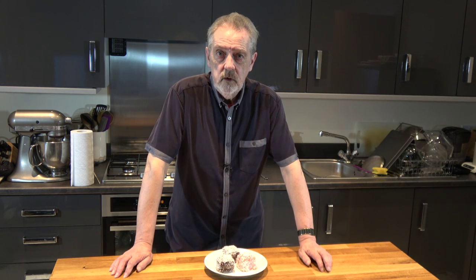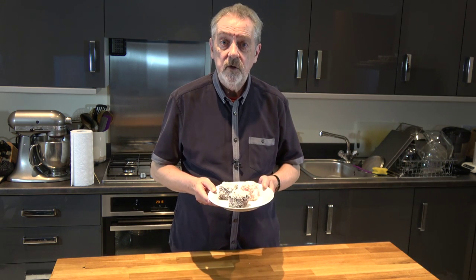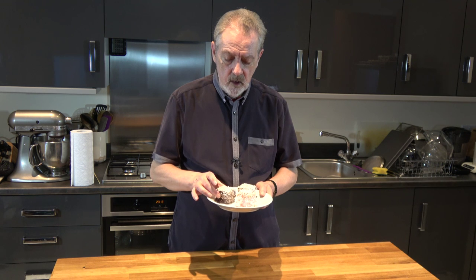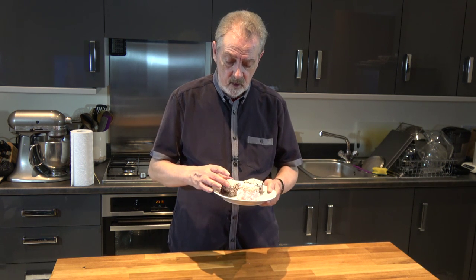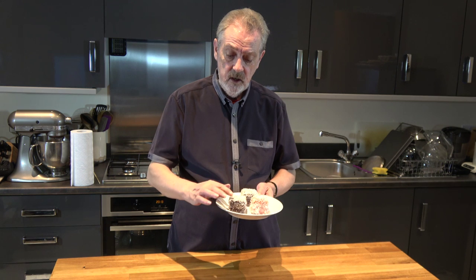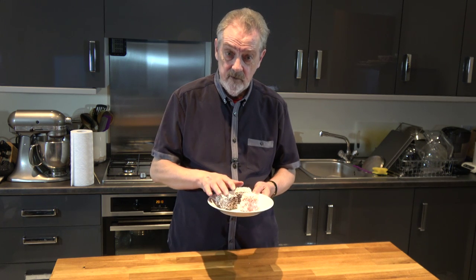Well hello everybody and welcome to Geoff's Baking Blog. Today I'm going to be making something called lamingtons. These are an Australian favourite originating from Brisbane in Australia many many years ago. Basically it's a cake — I'm using a butter cake — and then traditionally it's coated with a chocolate icing and then with coconut all over it, and they are very very good.